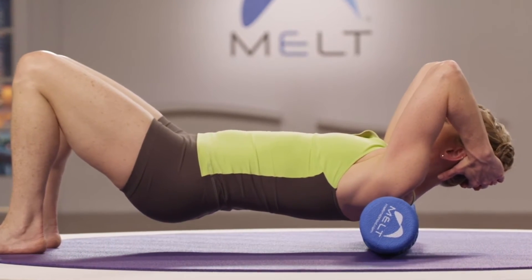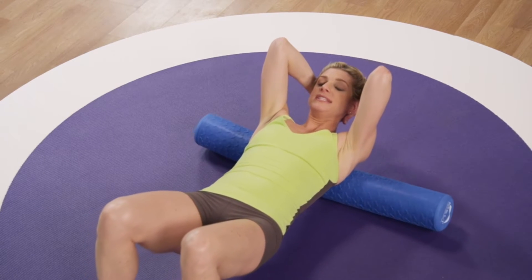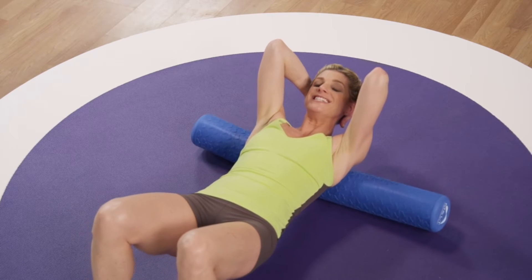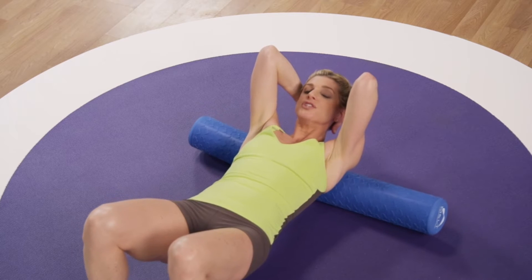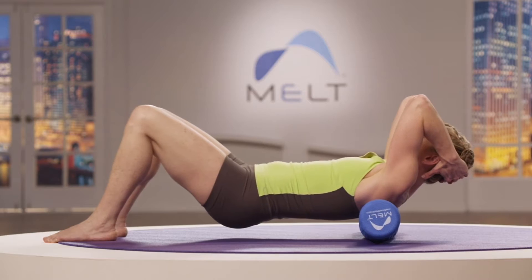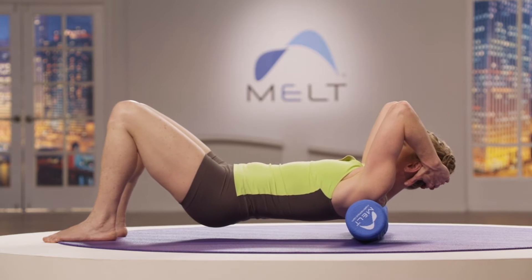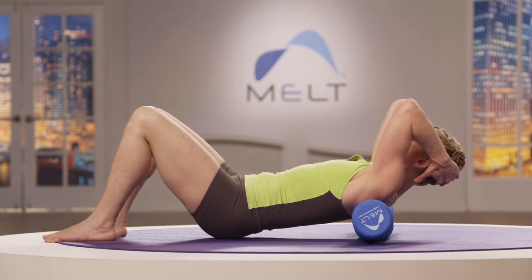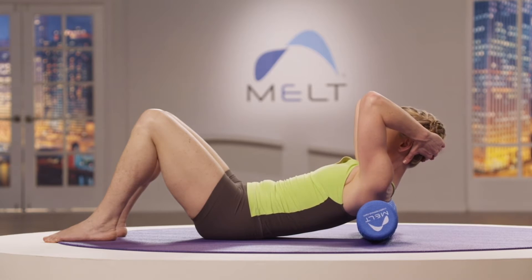Remember, if the roller's moving, you're gliding. The secret to good gliding and preparing connective tissue is to keep the movement small and controlled — just one or two vertebrae. Take a nice focused breath. Get smaller and smaller in your movement, then slowly set your hips back down to the ground and create a slight bit of flexion with your ribs.